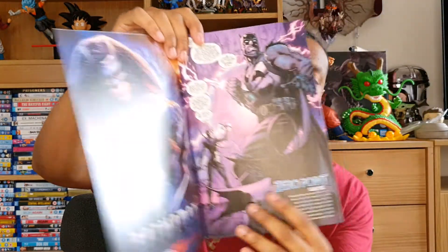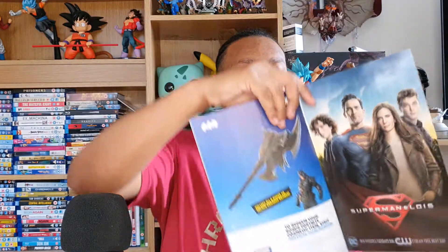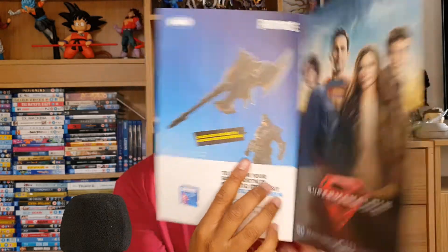Once we open it up we're gonna see some art of Batwoman and a little teaser at the front of what the issue starts with. I'm not going to go through it — I don't want to share any spoilers — but I will share the back, which shows the armored Batman pickaxe. And once we finish putting all the codes in, we are finally going to be unlocking armored Batman, which is a pretty sweet free skin.